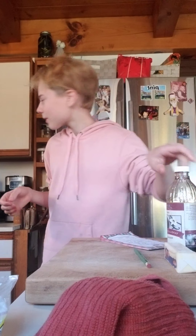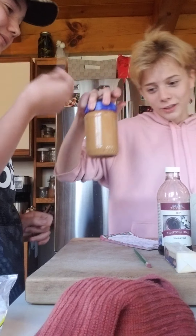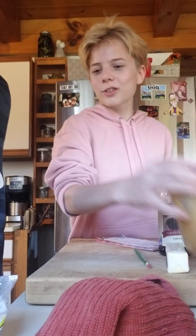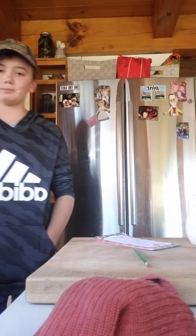We got vanilla — French vanilla, the most beautiful French vanilla. We're making peanut butter fudge because that's all I had in my kitchen, and I like fudge. Everybody likes fudge — no one dislikes fudge. So let's see the steps.